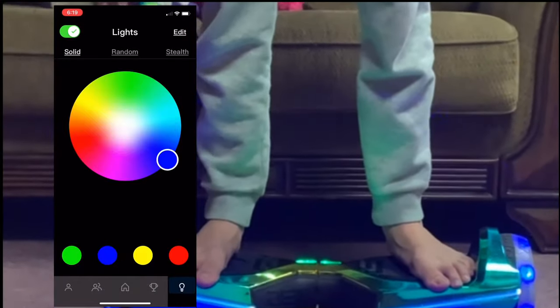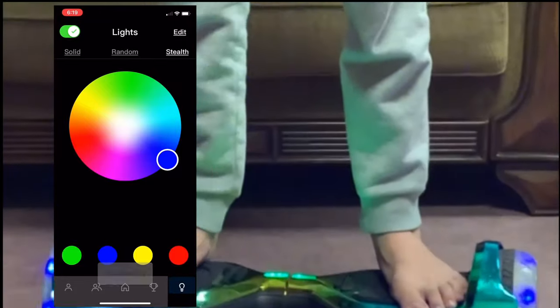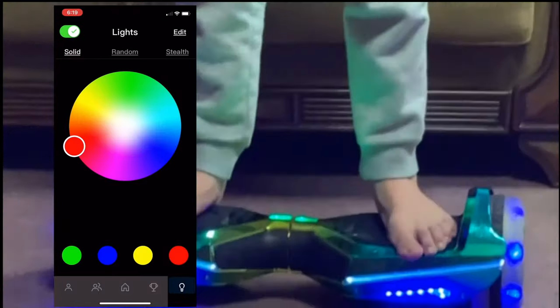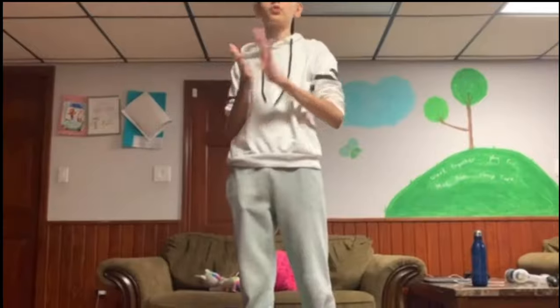Over here we have stealth mode — click on that and the lights just kind of vanish. We can do red for example — it fades. Yeah, so it like fades — that's technically the point of stealth mode.